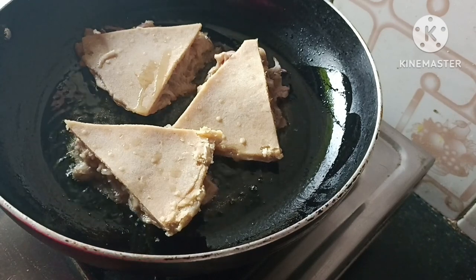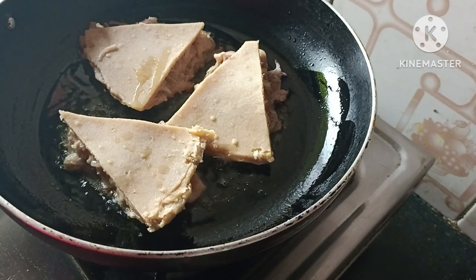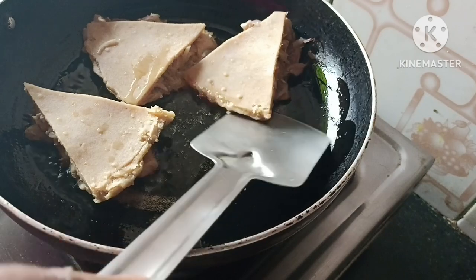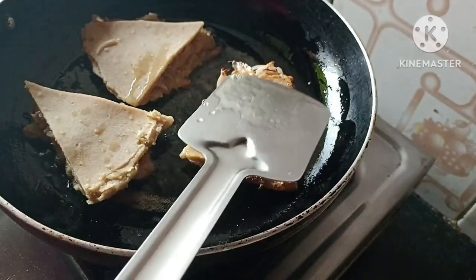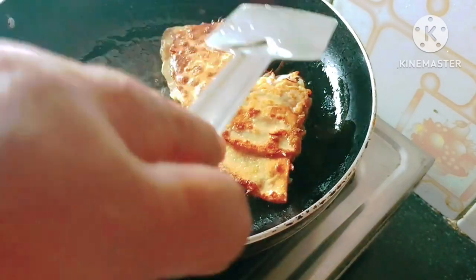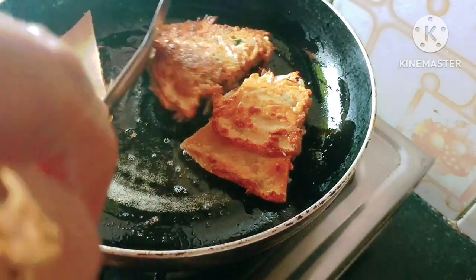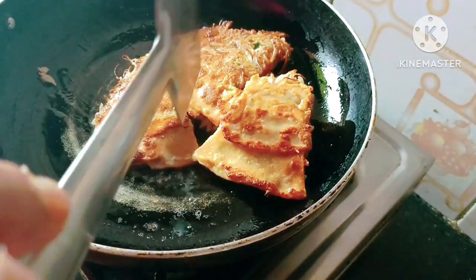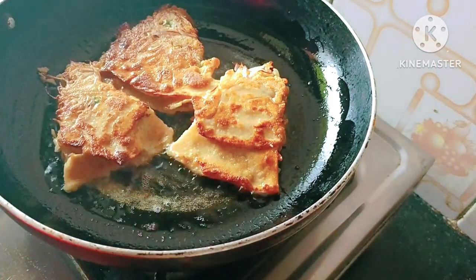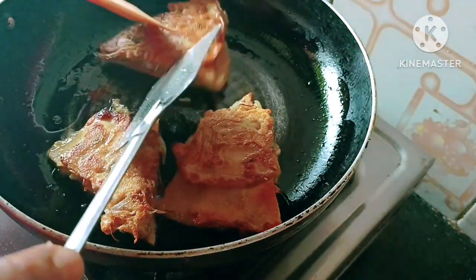We can use the water to remove the water. The water is not too cold. Now it's going to be cold. We can see the water to get ready. This is a good taste.